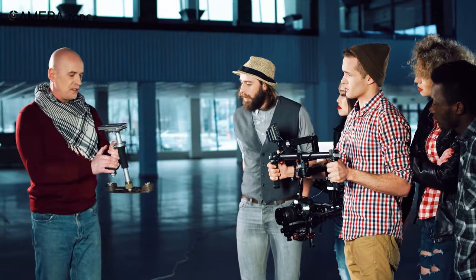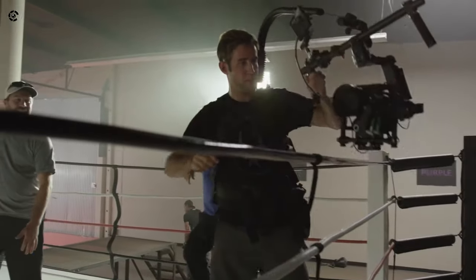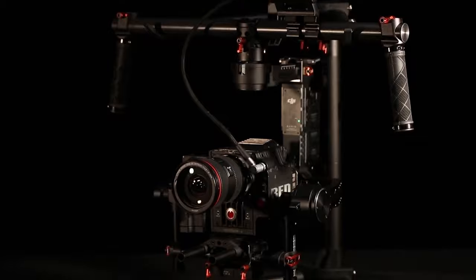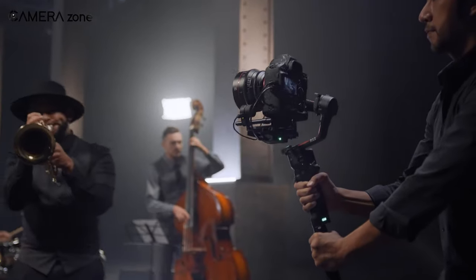When the first handheld gimbal was launched, many of us wondered if it's possible to put this kind of technology right into a camera. Turns out, it wasn't that easy. As a result, we saw years of advancement in the gimbal market. With high-quality cameras shrinking in size and weight, the one-hand gimbal became standard over the last few years.